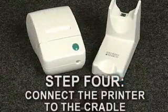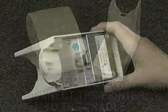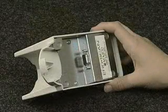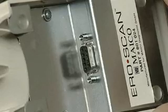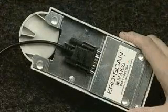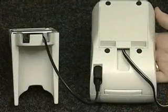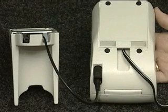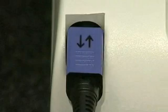Finally, in step four, connect the printer to the cradle. Turn the cradle over and connect the printer cable to the nine-pin port — this connector will fit in only one direction. Once it is firmly seated, turn the two screws to secure the connection. Next, turn the printer over and connect the plug to the port on the right side of the printer. The flat side of the cable with the arrows should face up. The setup process is now complete.